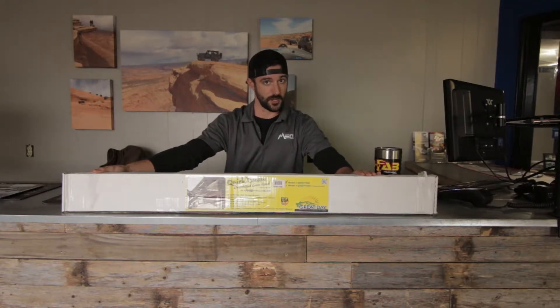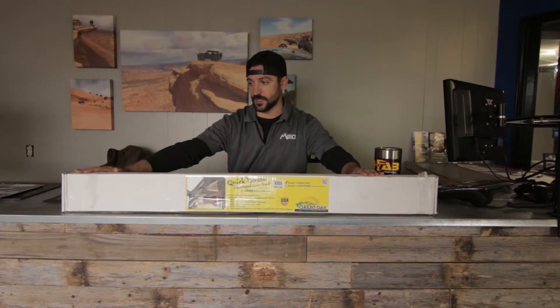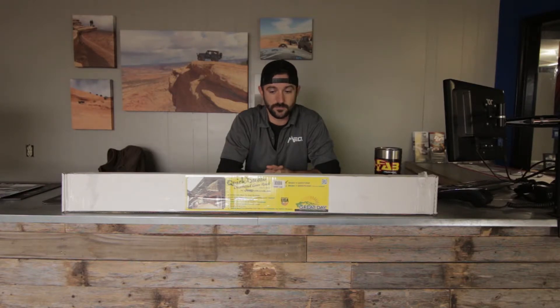This is the Quickdraw overhead gun storage rack. This one's for Jeep. You can get them for a truck, side-by-side — probably a smart car, maybe, if you're into that type of lifestyle. It being hunting season and all, this can be a pretty nifty gadget for your rig. Promotional material.